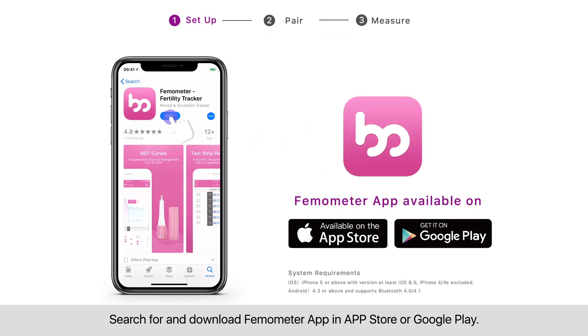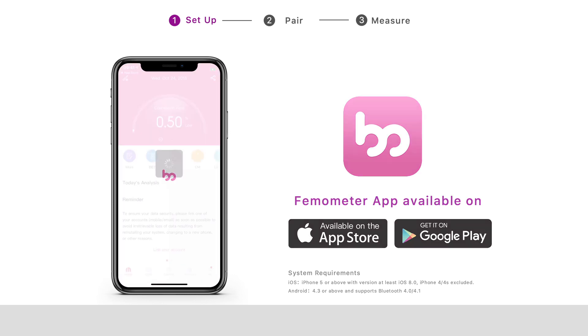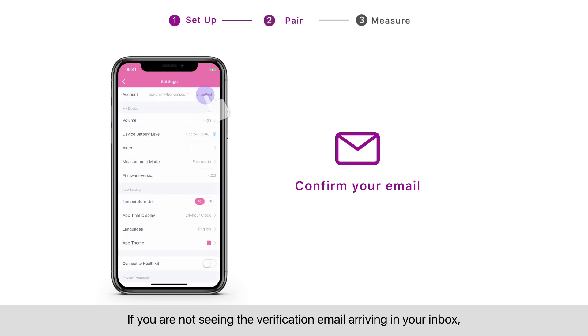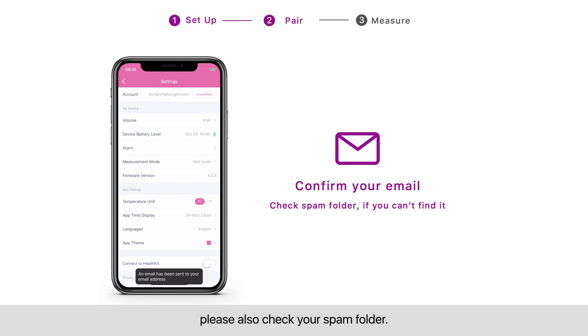Step one: set up. Search for and download the Thermometer app in the App Store or Google Play. Create an account and verify your email address. If you are not seeing the verification email arriving in your inbox, please also check your spam folder.